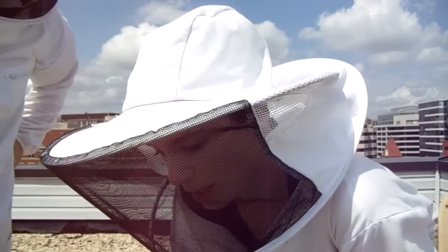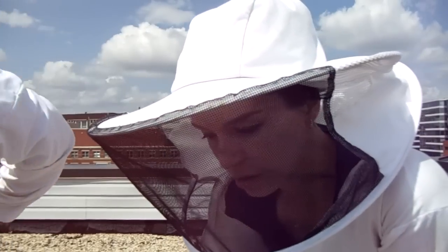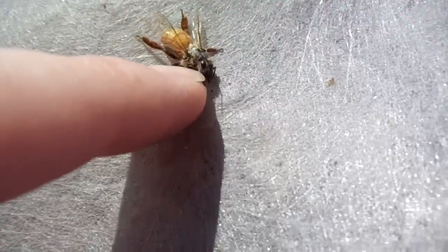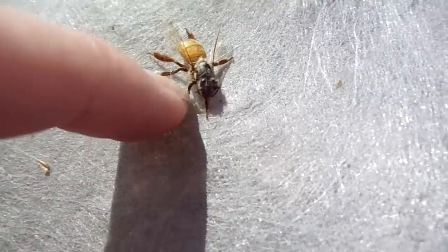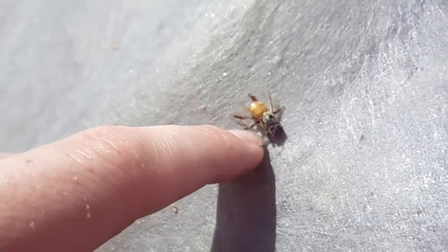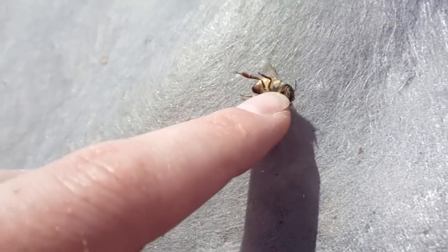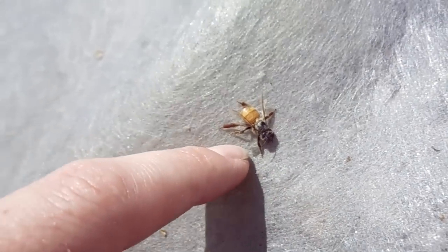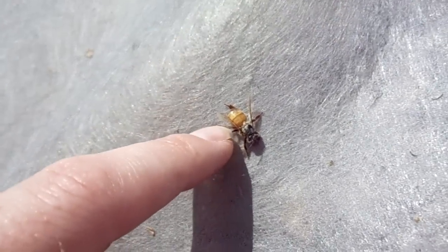It's just a young bee. I'm sorry — I thought I saw a deformed wing virus, but I don't. I'm freaking out because I thought I saw it earlier. She's very young; you can see how her hair is still all matted, and look how little she is. Pretty sure she's dead.